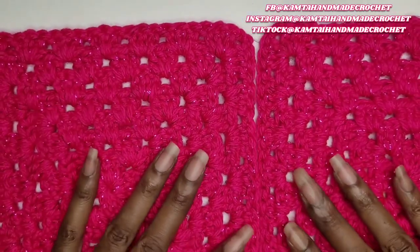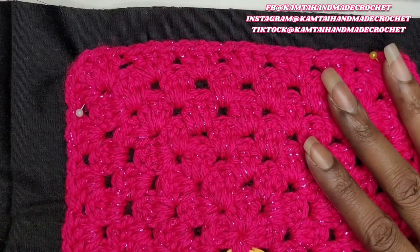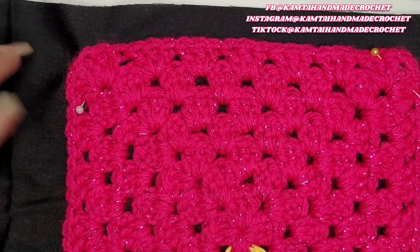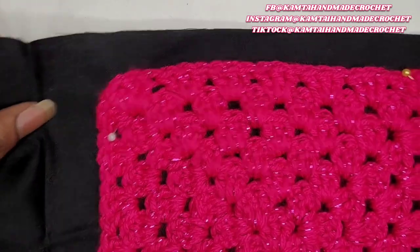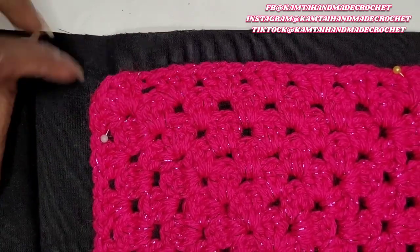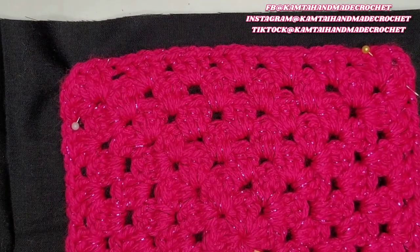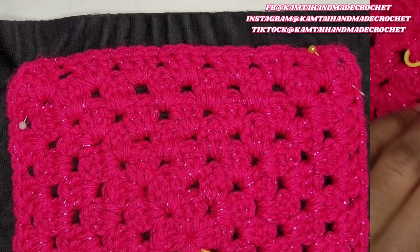I've already cut them out. So I went ahead and pinned it to the back of my square — I made it slightly bigger than the granny square because I want to come right to the edge to cut it out. I went ahead and put some pins in there so that my square doesn't move around as I'm cutting it. So I'm going to go ahead and cut around the edges of this square.